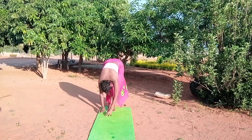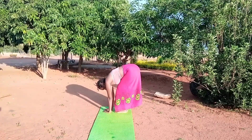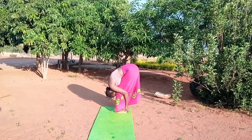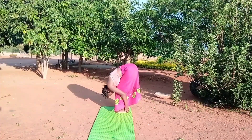Relax your shoulder, relax your head, release all the tension. Inhale and exhale. You're going to bend your knee a little bit so that you can hug your feet and touch your head with your toes like this.